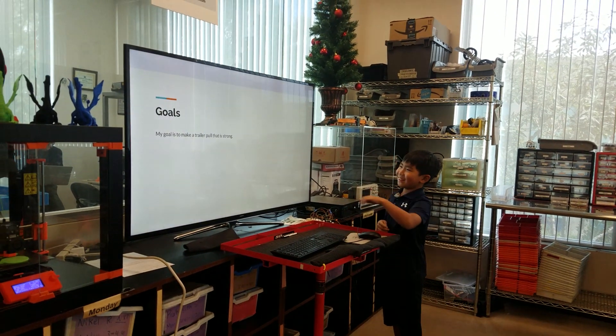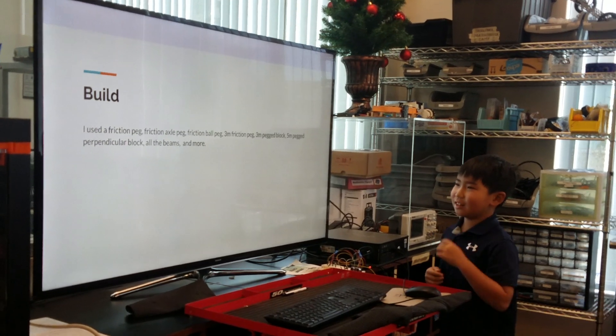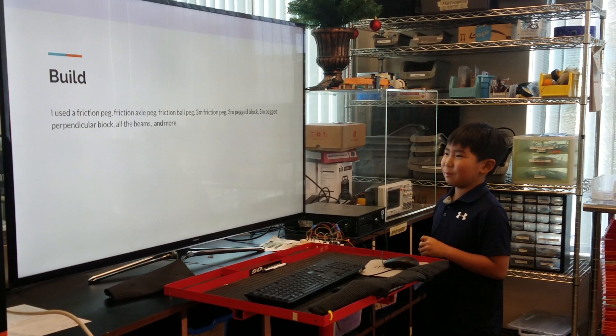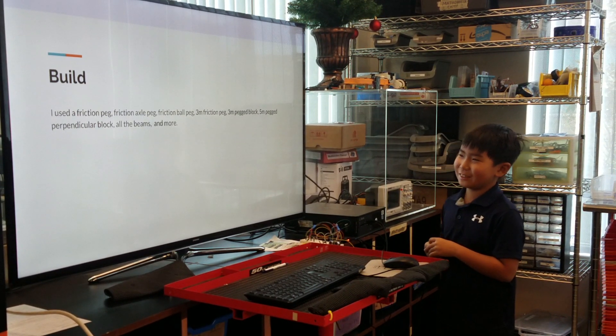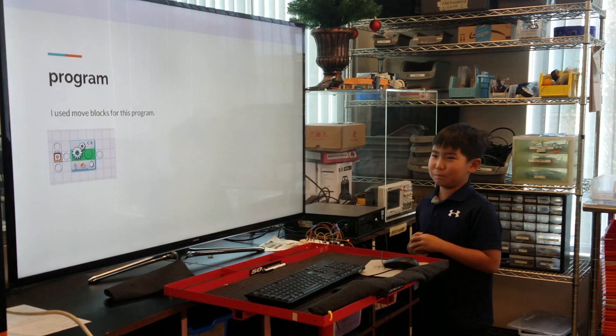Trigger pull. My goal is to make a trigger pull that is strong. I use the friction pad, friction axle pad for more. I use 3 blocks for this program.